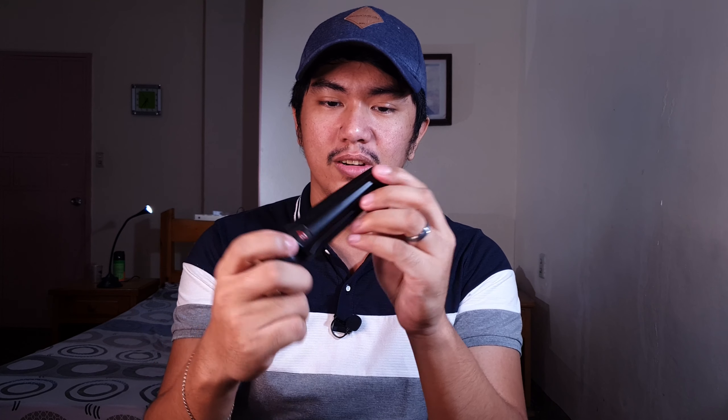Ito naman yung kanyang tripod. Mukha naman siyang matibay and sturdy — rigid yan. Para stable yung gimbal natin.